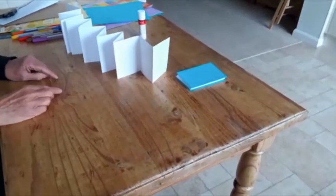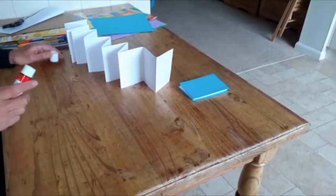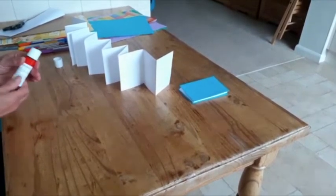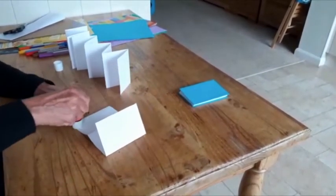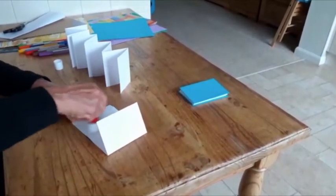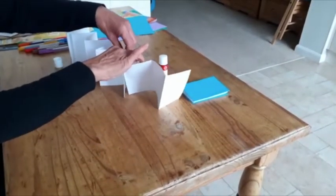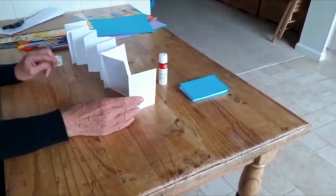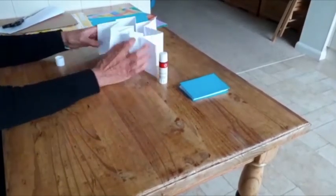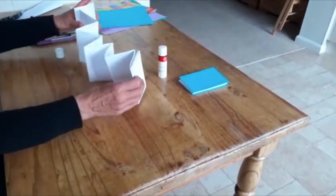Now you need to stick them together. I suggest you keep them stood on the table and one at a time, take them down, place the glue and then stick. That way you will make sure that you stick them into the correct concertina. Once you have your concertina, that will look like this.